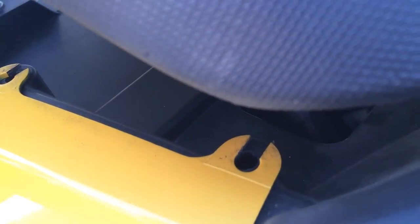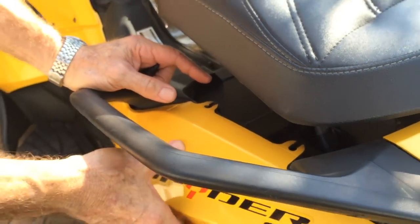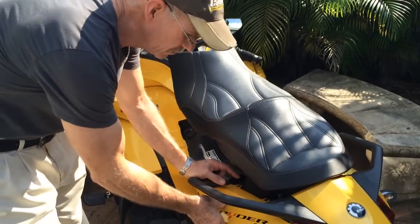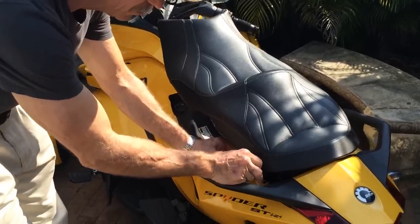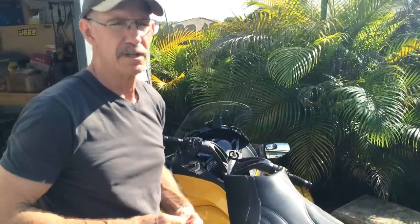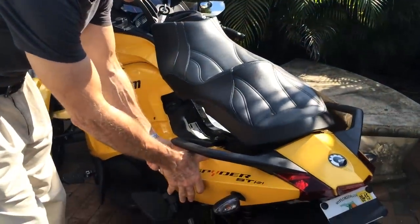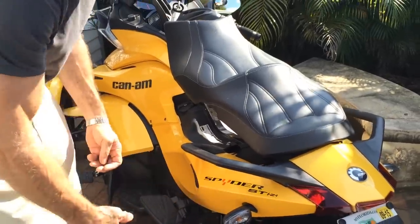It'll make it a lot easier once the backrest is attached. If you need to get into here to do any light work, all you have to do is loosen these two bolts and this will slide right out — you won't have to take the backrest off. Especially on the GSRS, which has the battery in here, so if you ever need to access the battery it'll be a lot easier to get this panel off afterwards.